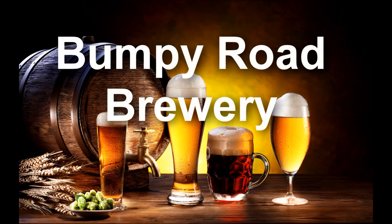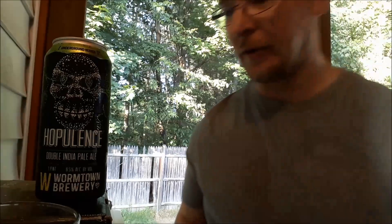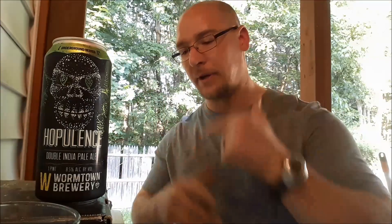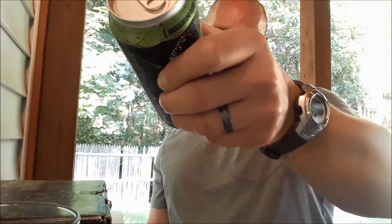Hi. In this New England beer tasting, this can should look familiar. What I have is from Wormtown Brewery, out of Worcester, Massachusetts. This is their Underground Series Populance Double IPA, coming in at 8.5% ABV. I'm saying this can should look familiar because Craft Beer Pours did this one about a year ago. I'll leave a link to that video at the end, but I'm going to do my tasting and put it through the 50-point inspection. This is one month old at the time of this video.